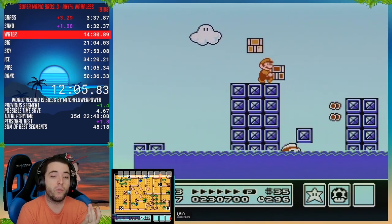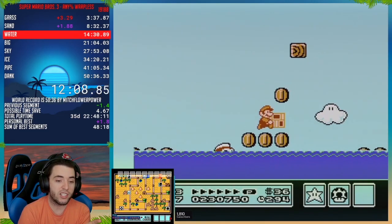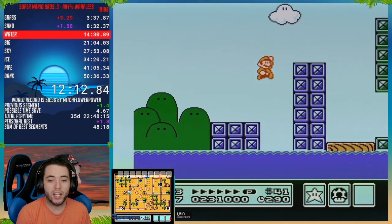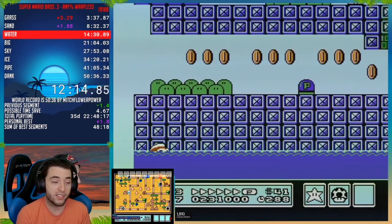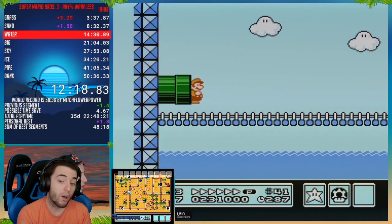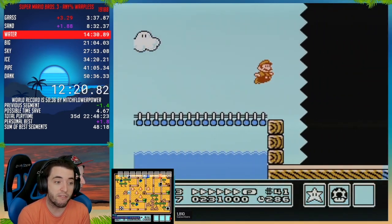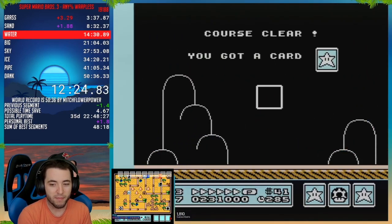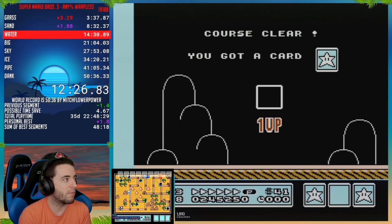For anyone watching on YouTube who doesn't know, the world record actually has one hand. So I can get all the way to World 8 and be plus 18 and still world record. So I have lots and lots of buffer time. I obviously don't want to make any mistakes because I want to get a sub 50 — I want to try and save 36 seconds somewhere. So I'm still going to try and play my best.